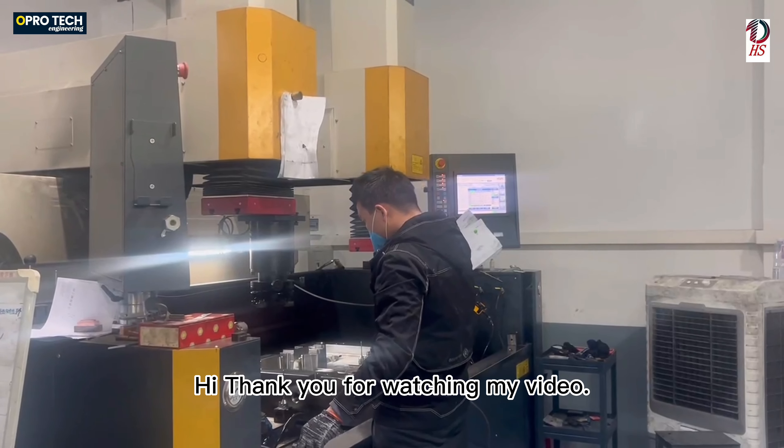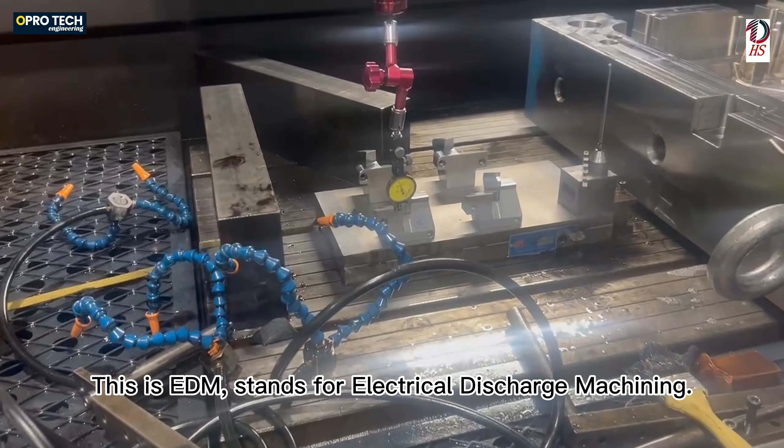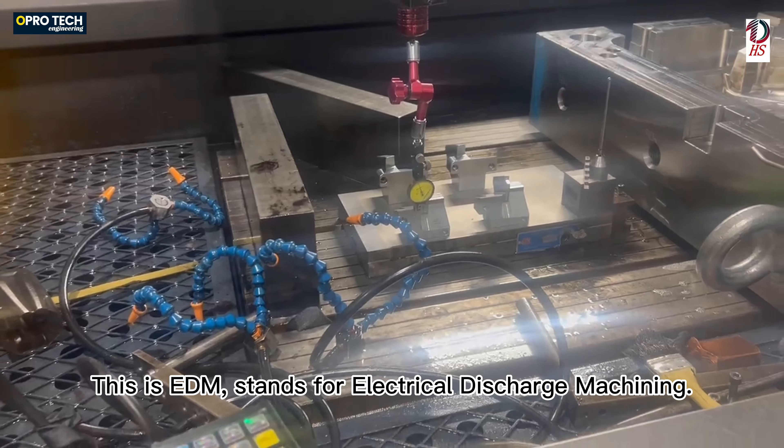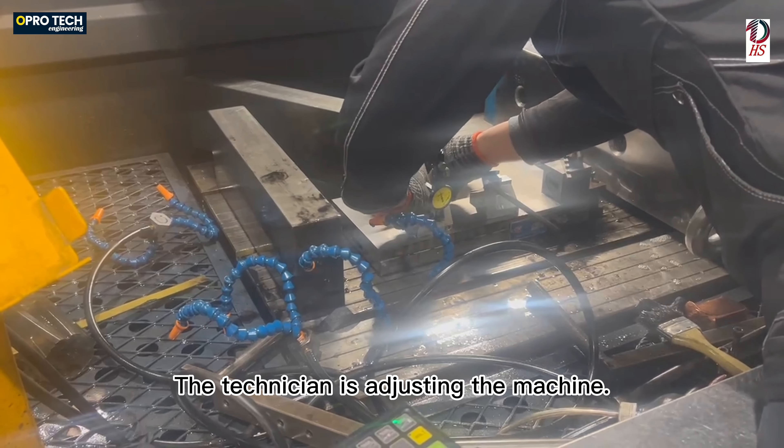Thank you for watching my video. This is EDM, which stands for Electrical Discharge Machining. The technician is adjusting the machine.